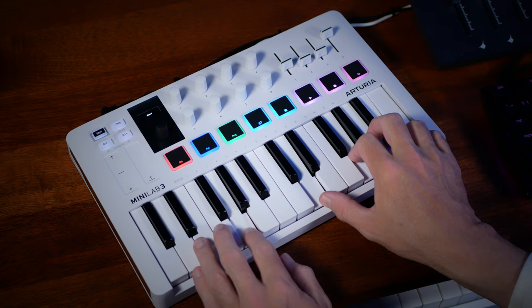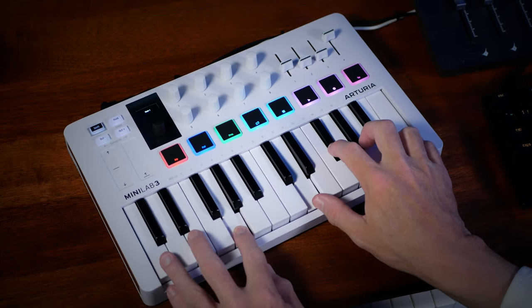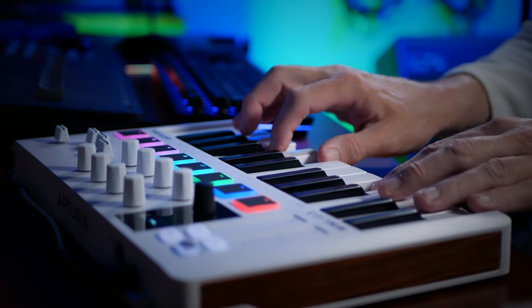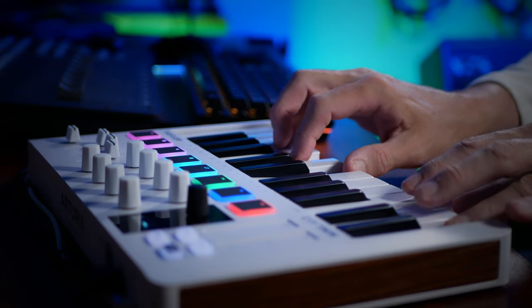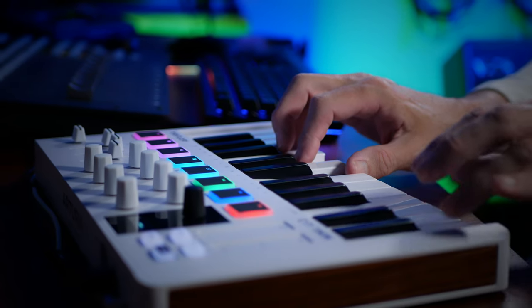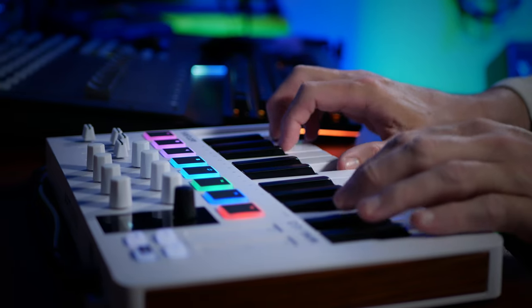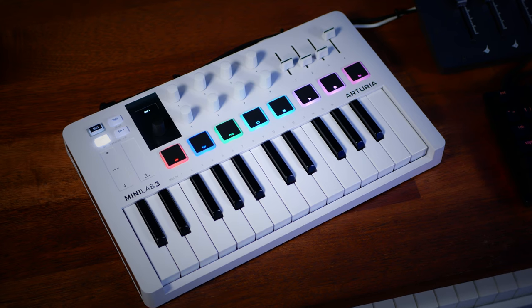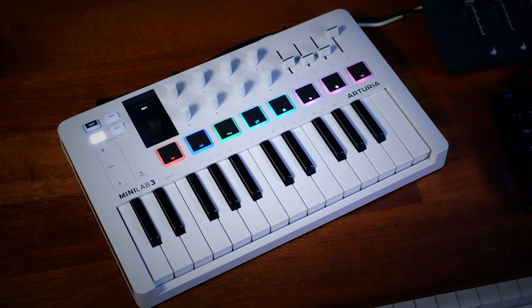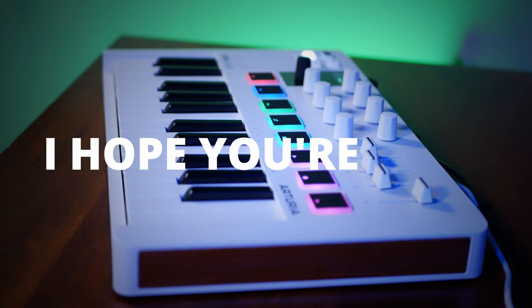I haven't been sponsored or paid by Arturia to make this video. As always, this is my true opinion: this is a great little MIDI controller keyboard, especially if you're mobile or working in a small space. The features are good, the quality is great, and the price is less than the value of the instruments you get with it for free. Follow the link in the description below. I'm Mike, and I hope you're well.